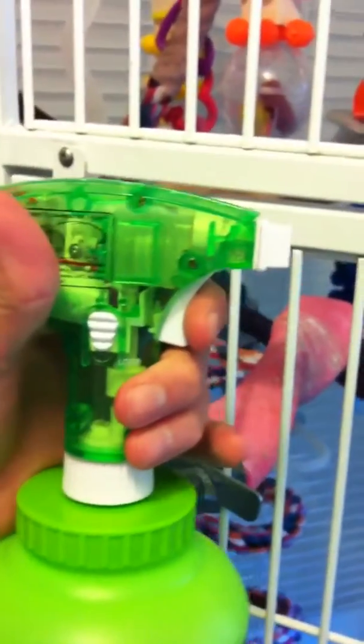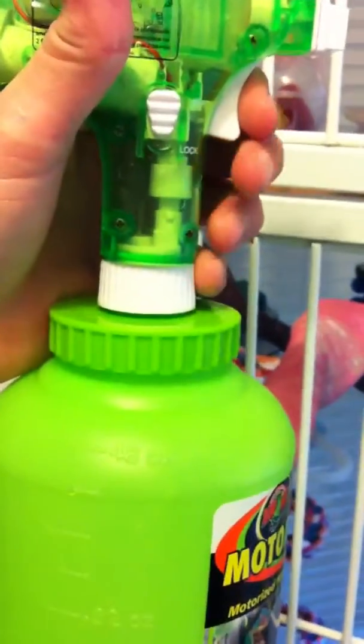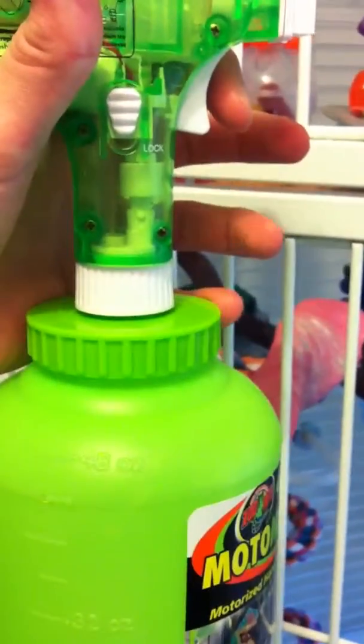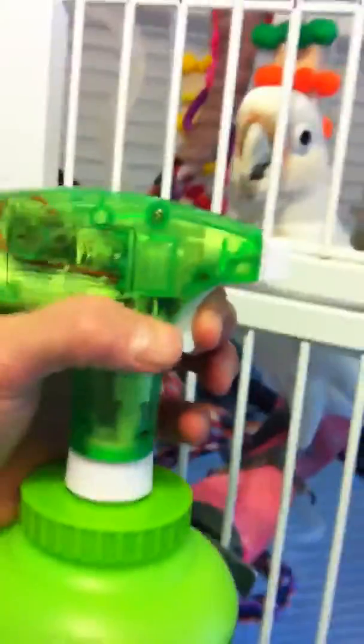This is the nozzle, and this is the white part — here's what you screw into it. This green lid also comes off, and then you can see the whole thing. You just hold the trigger...